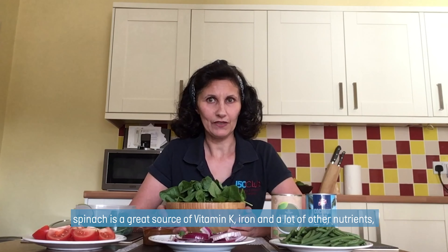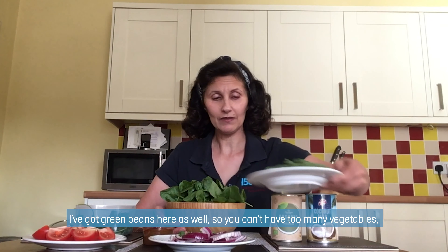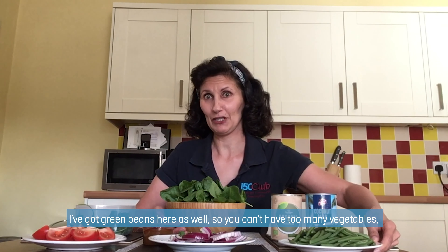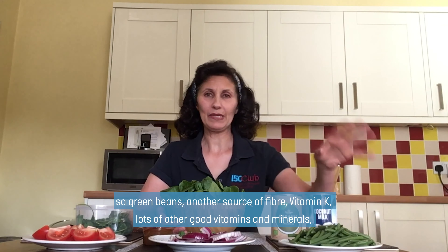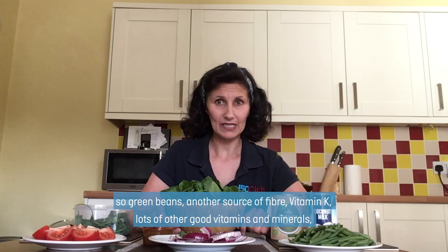Spinach is a great source of vitamin K and iron and lots of other nutrients. I've got green beans here as well, because you can't eat too many vegetables. Green beans are another source of fibre, vitamin K, and lots of good vitamins and minerals.